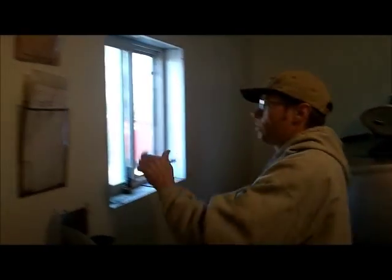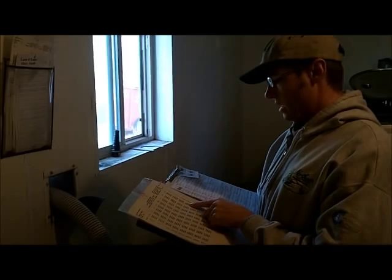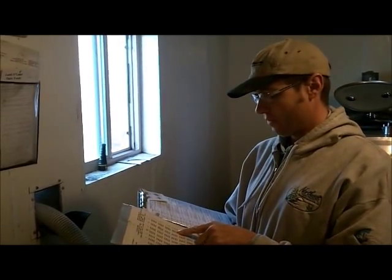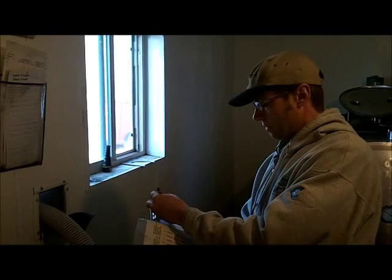And then here's our calibration chart, so we can figure out how many pounds by the stick reading. 2314 looks like we got 4997 — just short of 5,000 today. So 4997. I'll write this down.